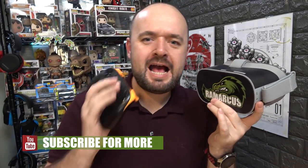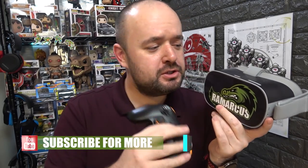Back again with another Oculus Go video. In this video I'm going to show you how you can turn your Oculus Go headset into a powerhouse gaming PC for as little as $10. Stay tuned to find out how.